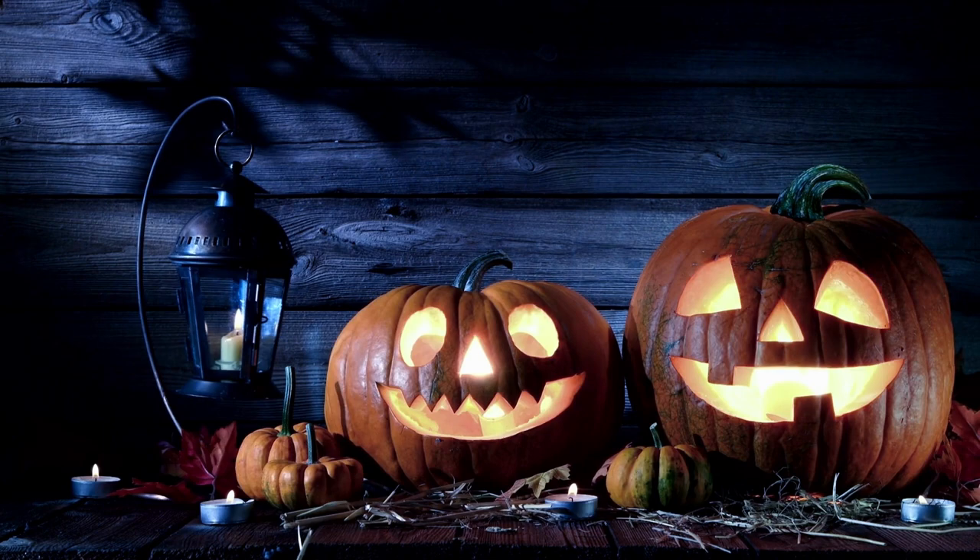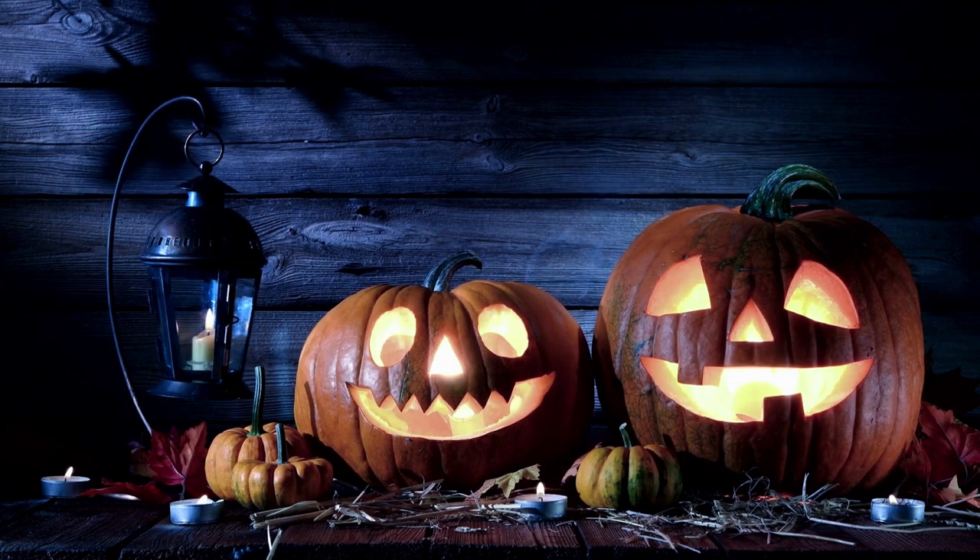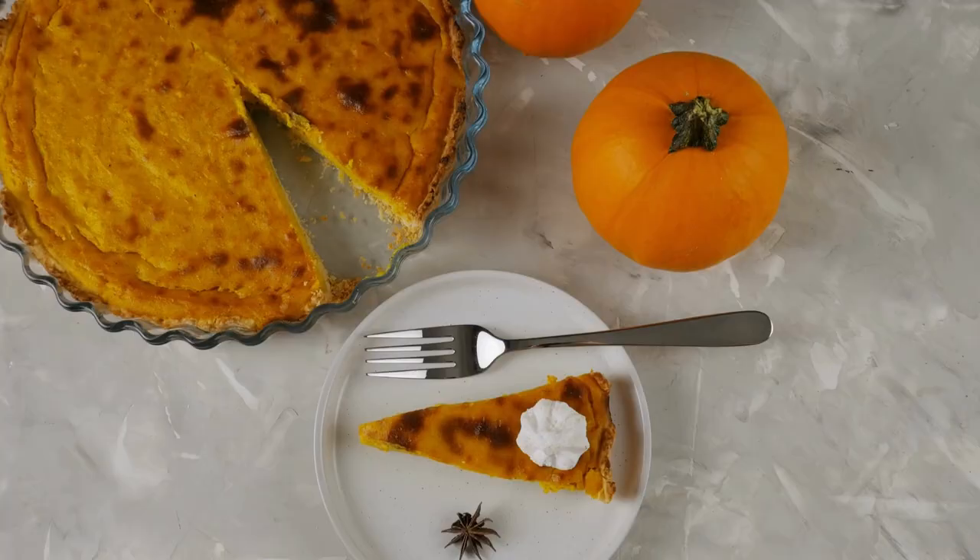Harvesting too early. It's important to wait until pumpkins are fully mature before harvesting. Harvesting too early can result in immature, small pumpkins that won't store well. Wait until the stem turns brown and the pumpkin has a deep, solid color before harvesting.